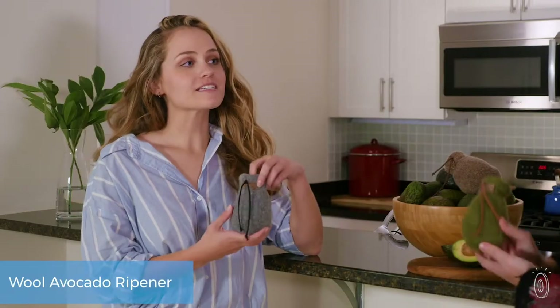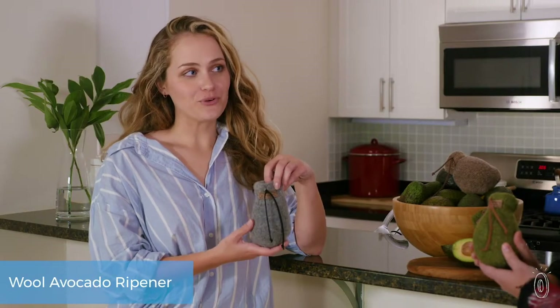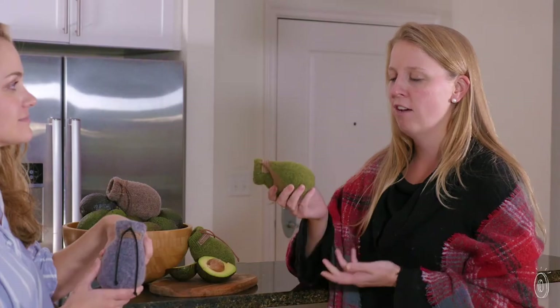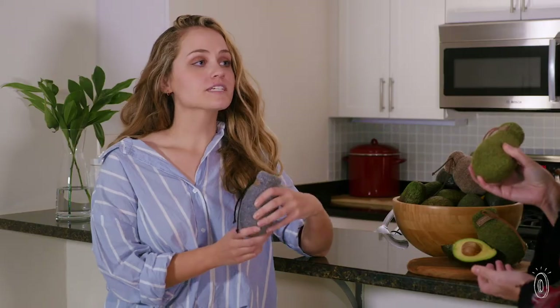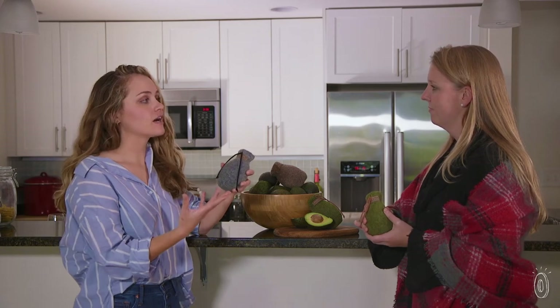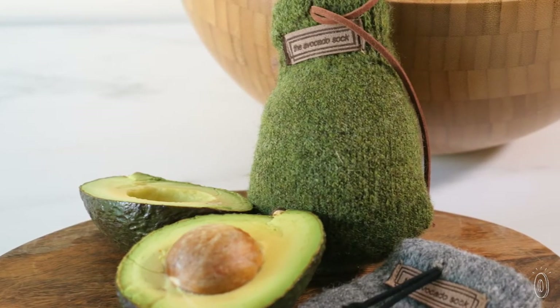Charlotte, I love avocados, but what is this? It's an avocado sock, of course! I have a lot of questions — why would you put an avocado in a sock? To keep it warm, actually. It's made of Shetland wool, and the warmth and natural lanolin help ripen the avocado evenly and gently.